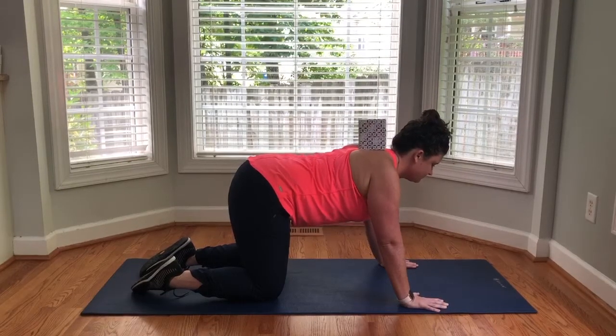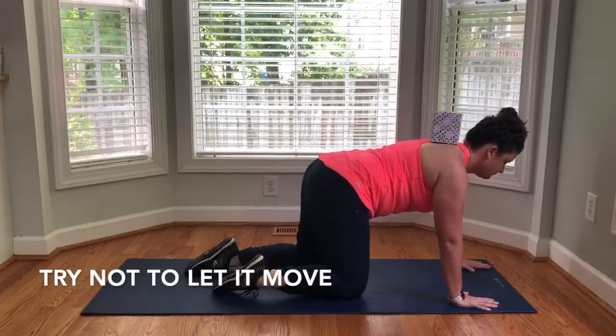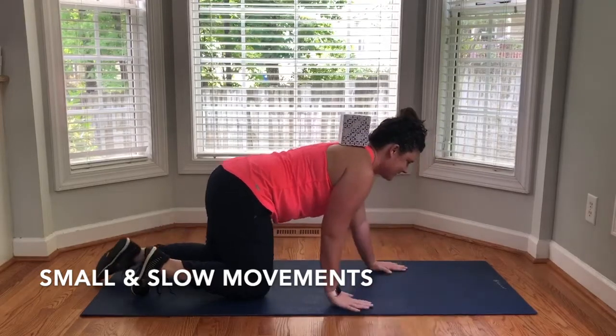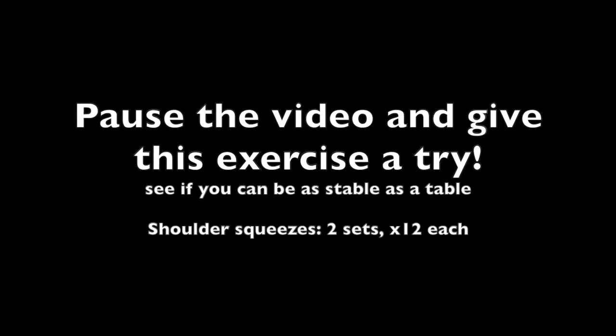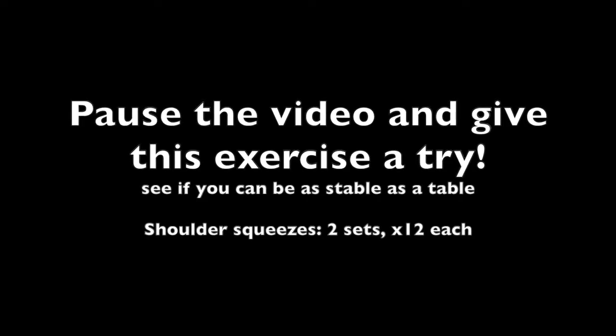Once you feel comfortable, try to carefully crawl forward. Try not to let the object on your back move — the focus is to take small, slow steps. To make things harder, go at a faster pace. Pause the video and try the exercise. Do the shoulder squeezes two sets of 12 times. Make sure your shoulders are going back and in. Have someone place a hand between your shoulder blades for practice.